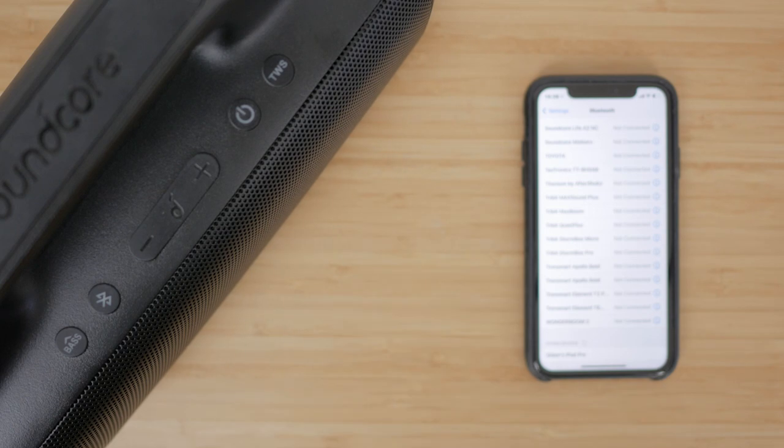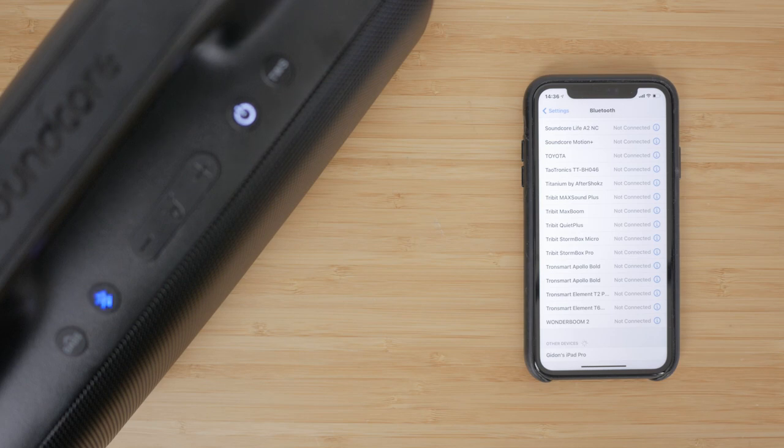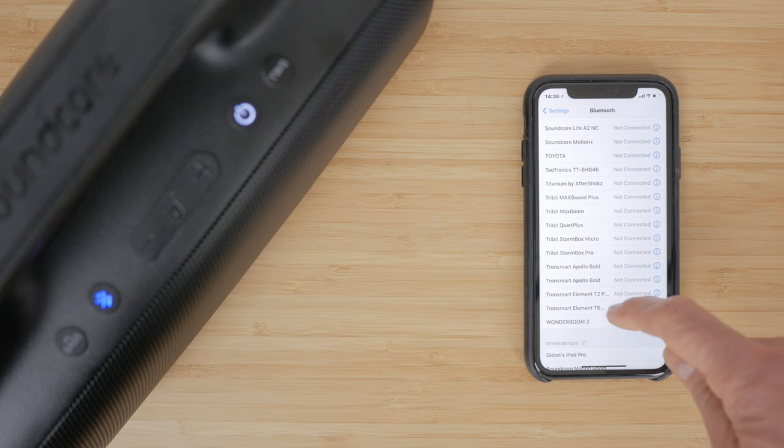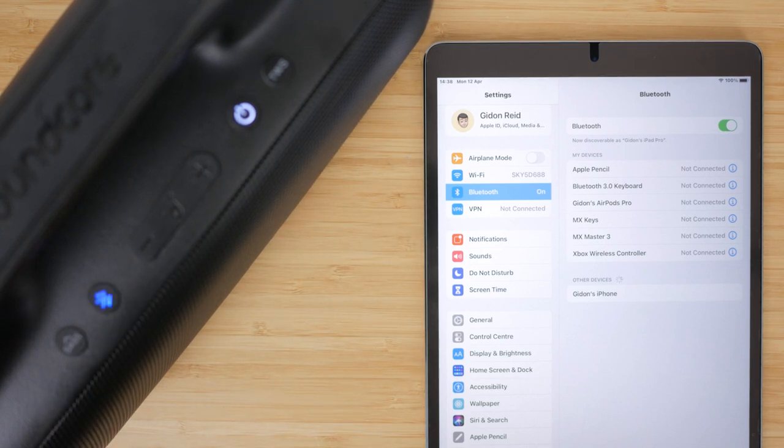Press the power button to turn on the speaker and initiate Bluetooth pairing — the Bluetooth button flashes. Tap on Soundcore Motion Boom in your Bluetooth settings and the Bluetooth light goes steady. You can disable all the accompanying sound prompts in the Soundcore app. Unlike the Motion Plus, you can only pair to one device at a time, which is inconvenient. To switch to another device, press the Bluetooth button, the LED will again flash and you can tap on the speaker in Bluetooth settings. I hope they improve this functionality via a firmware update.